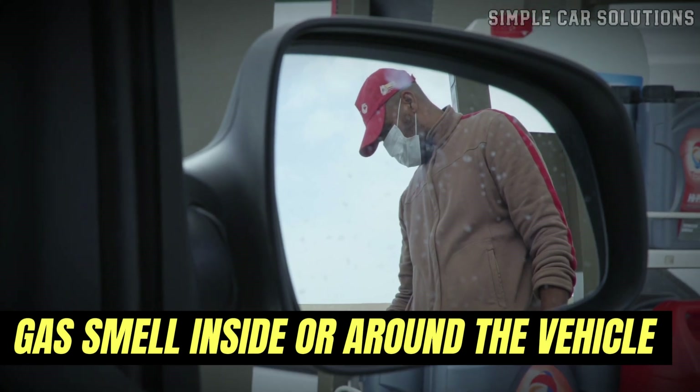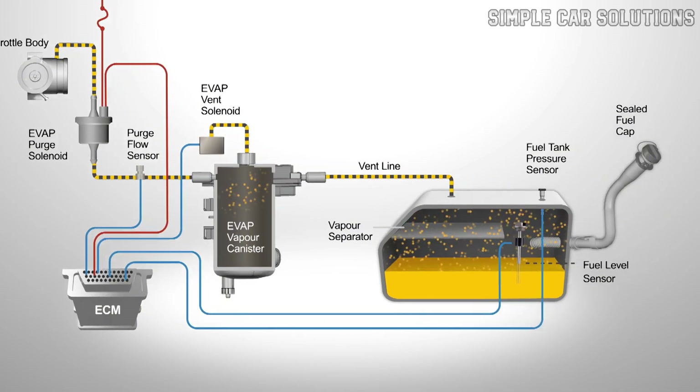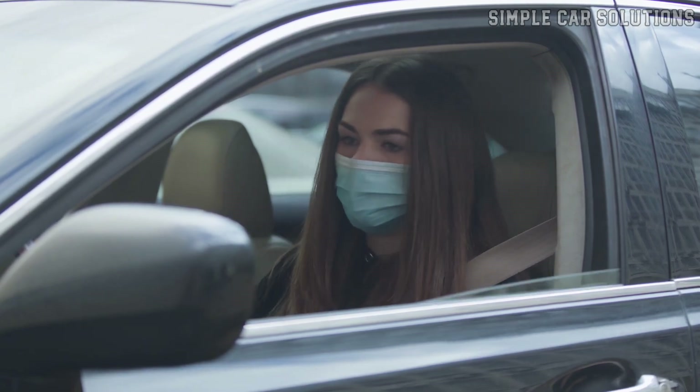Gas smell inside or around the vehicle: If the vent valve gets stuck open, fuel vapors can leak out instead of being directed back into the engine. This can lead to a noticeable gasoline smell, especially near the rear of the car or even inside the cabin.